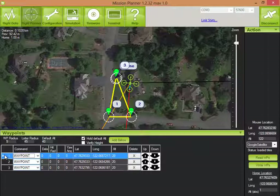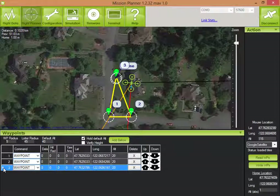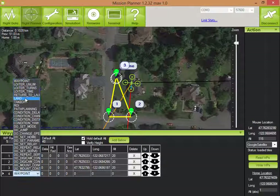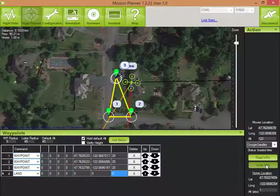For waypoint 1, the quad will ramp up to 20 meters from the start location, so I need to make sure there are no obstacles in the way — looks good. After the last waypoint, we also want it to land. Let's write that to the quad, and now we're ready to go.